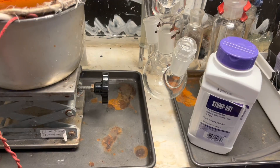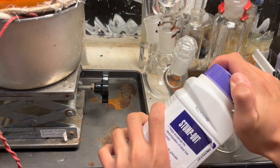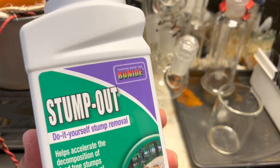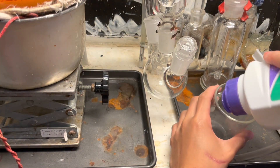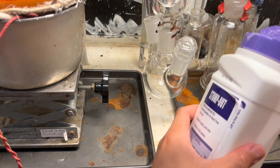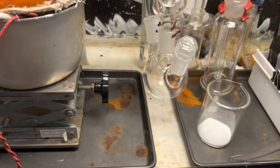This is my water chiller. I've set up the trap now in case any suck-back occurs, which it definitely will. Now I'm going to add a bit of sodium metabisulfite. This brand of stump remover is pure sodium metabisulfite. You could also use sodium thiosulfate or some other reducing agent - it may even be iron oxalate, the rust-removing chemical.